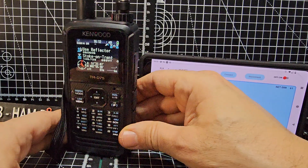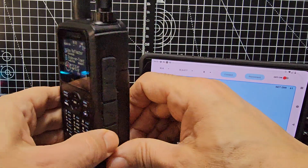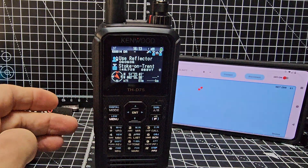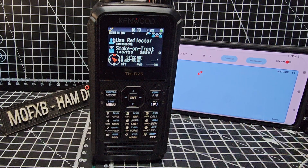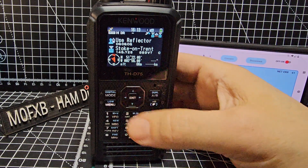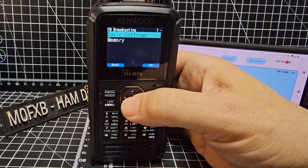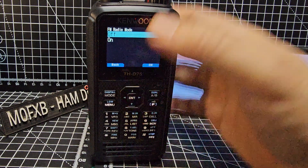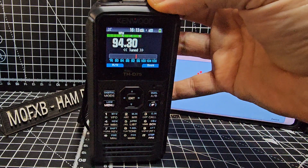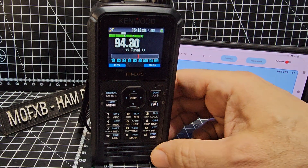The belt clip looks the same and the case is virtually identical to the 74. These radios send text messages, you've got DV fast mode, an internal antenna for the HF side, and broadcast radio. Just go to menu, scroll down to broadcast radio, turn that on and you're listening to your favorite radio stations. It really is like a tri-bander now since it receives that and everything else as well.